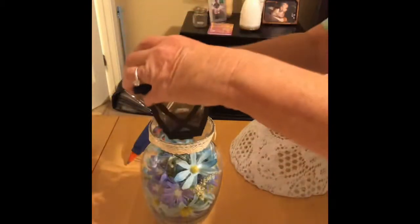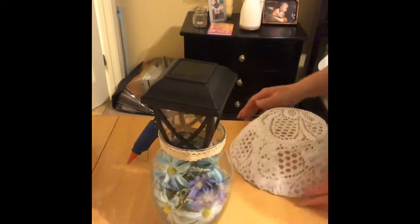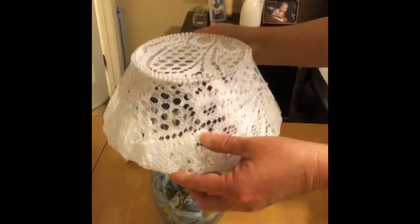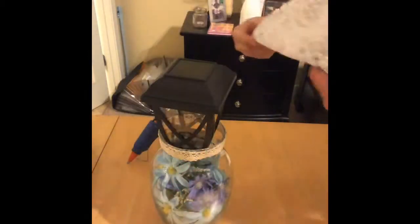Once that is complete, I will take a solar light and place it in. I'm not going to hot glue this in case we need to remove it. And then you place the top on and your project is complete.